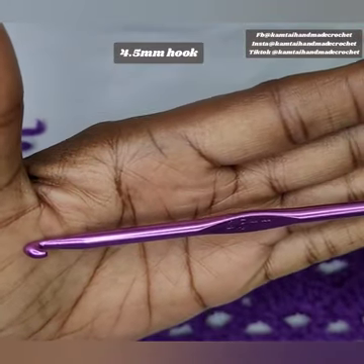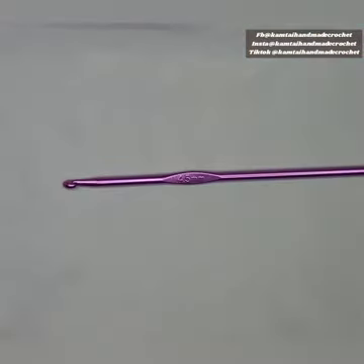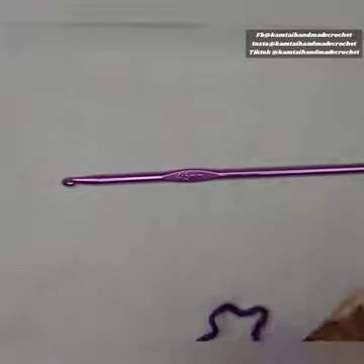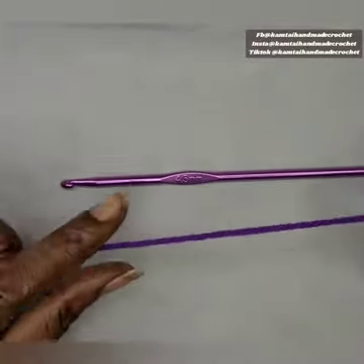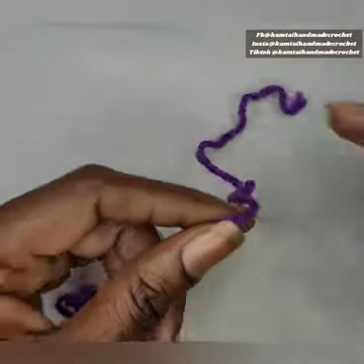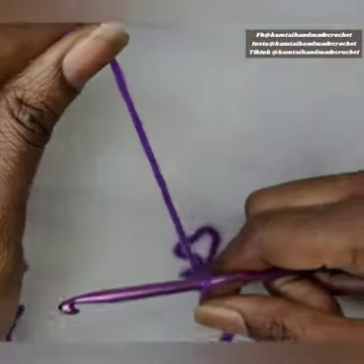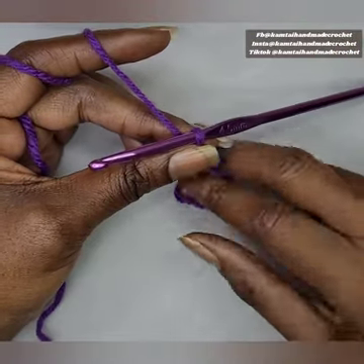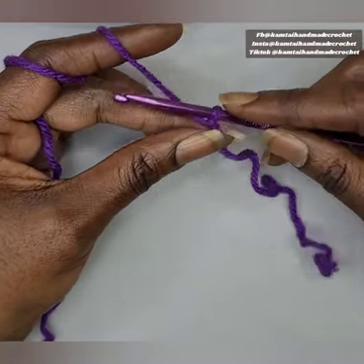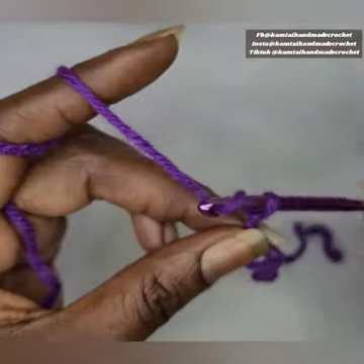We're just going to use a 4.5 millimeter hook — you can use any size hook that you want. I'm going to use this purple Red Heart yarn, which I think is a category 3. I'm going to go ahead and make my slipknot and we're going to chain 41 stitches. You want to make sure that you have an uneven number of stitches, so we'll start with 41 chains.